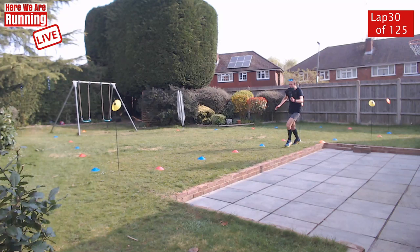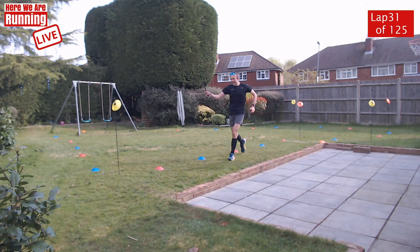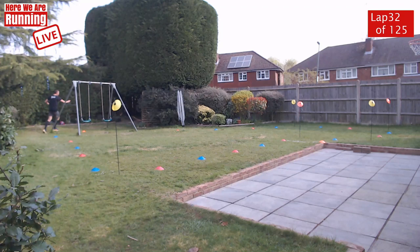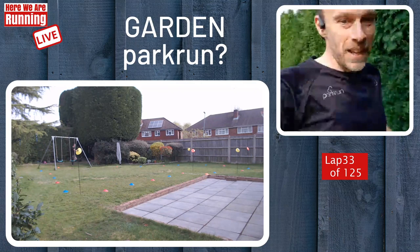Comment about using the patio to mix up the terrain. I did think about that, but it would have required slightly fewer turns. It would also have meant stepping up and stepping down. And you can guarantee that whilst it might have made a good video, I was bound to trip up on that step in the middle of a live stream. So I thought I'd stick to the grass this time round. But hey, if we do this again, maybe we'll change the course.